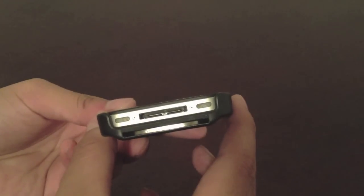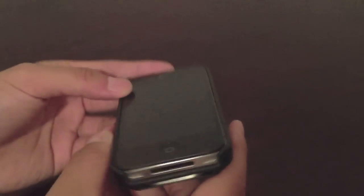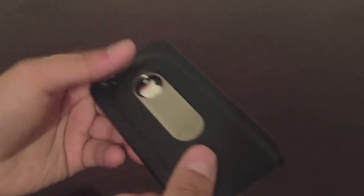It's a snap-on case, as you can see. It's not going to protect the top part of your phone or the bottom of your phone, and it does make it a little bit more thick due to the bottle cap opener. It's pretty bulky and heavy as well.